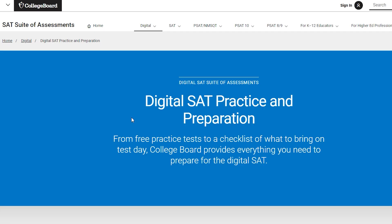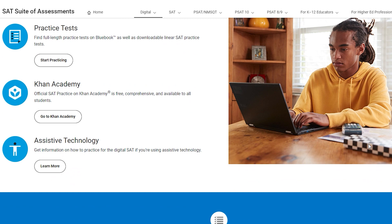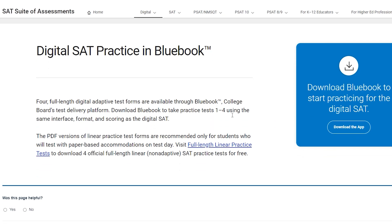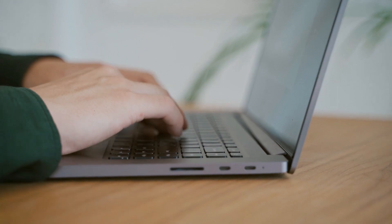My last tip is to use digital SAT practice exams. Now, the previous practice exams — all the ones College Board has administered and released — are still valid because the digital SAT and the normal SAT are pretty much the same; it's just a format change. So you can use non-digital SAT practice exams to study for the digital SAT. But you also want the most correlative exam possible, and the only way to do that is by taking the actual digital SAT practice exam, since that's exactly what you're about to face. The best of both worlds is to use both — take as many practice exams as possible, both digital and non-digital.